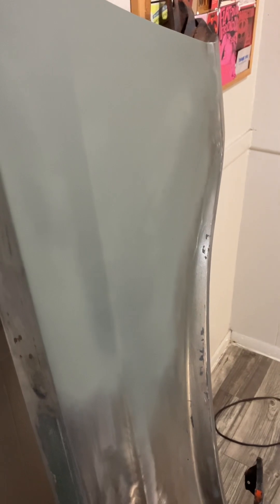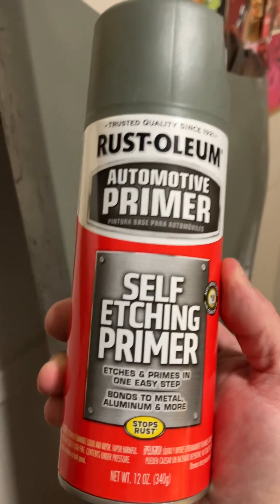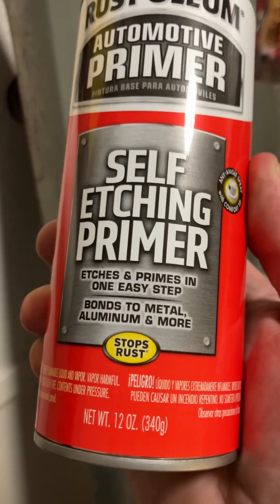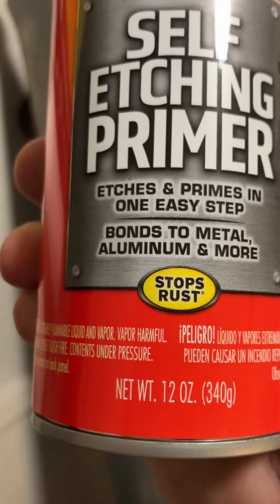A guy just said the best stuff to spray on bare metal is 2K epoxy self-etching primer. Well, this ain't 2K self-etching primer — this is Rust-Oleum automotive primer: self-etching primer that etches and primes in one easy step, bonds to metal, aluminum, and more, and stops rust.